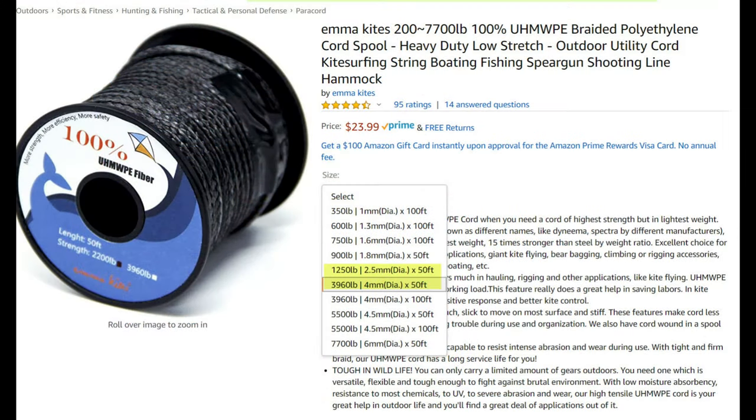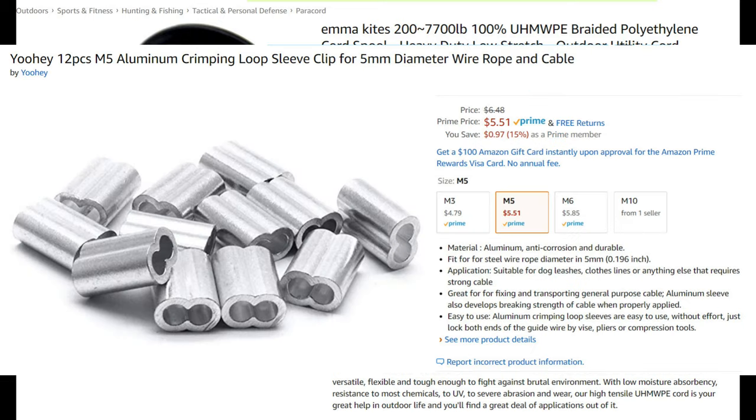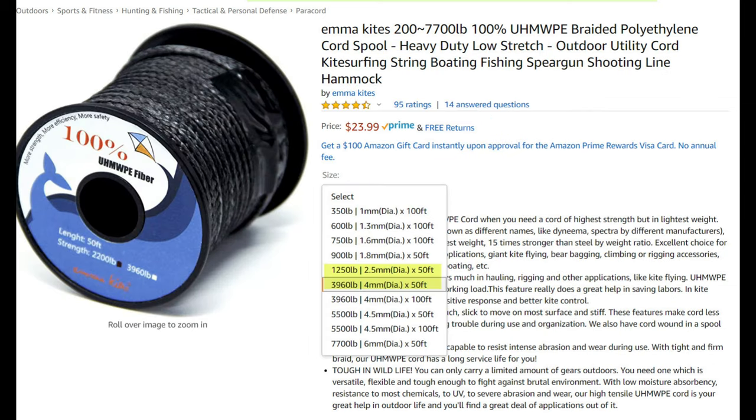Here's the cord that Fred ended up picking. We actually used a 2,200-pound version — doesn't look like that's available right now as I do this video. If you go with the larger version, the 4 millimeter, be sure you get a crimping loop to match, otherwise the line won't be able to go through. Although I haven't tested it, I would think that the 1,250-pound version would work as well.